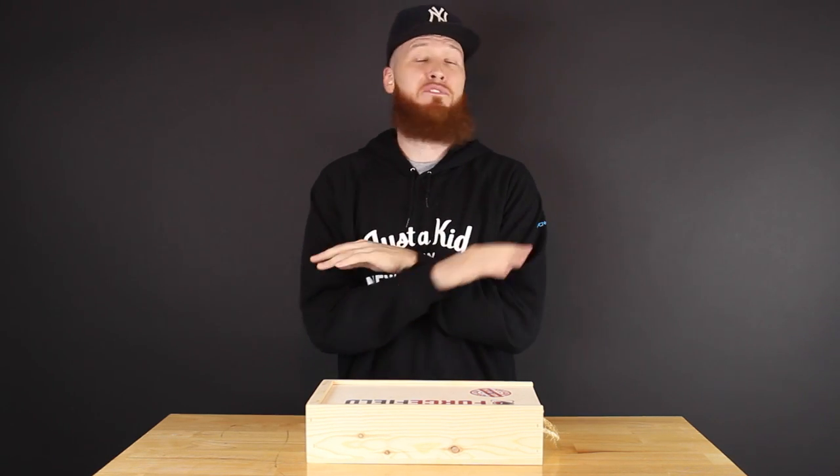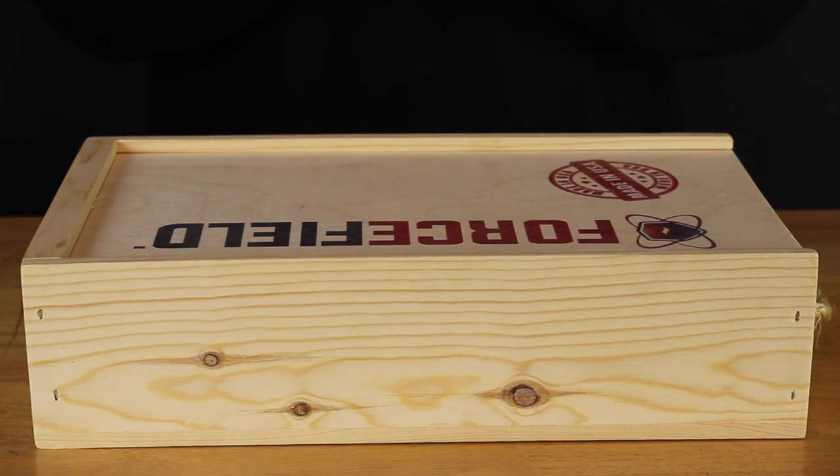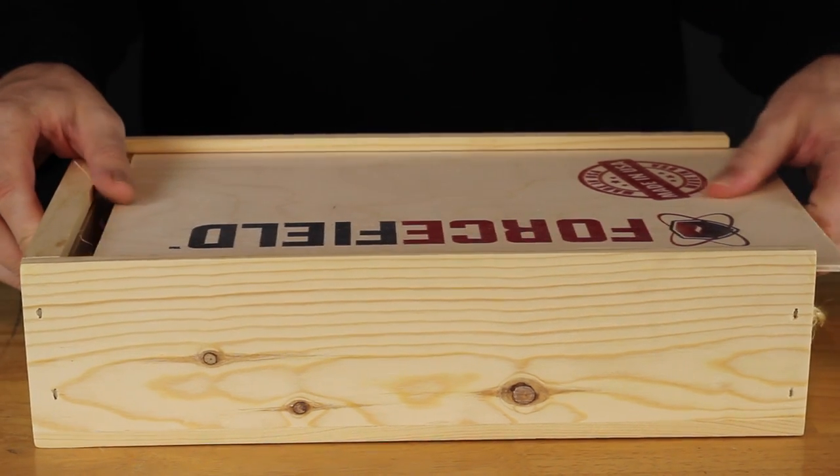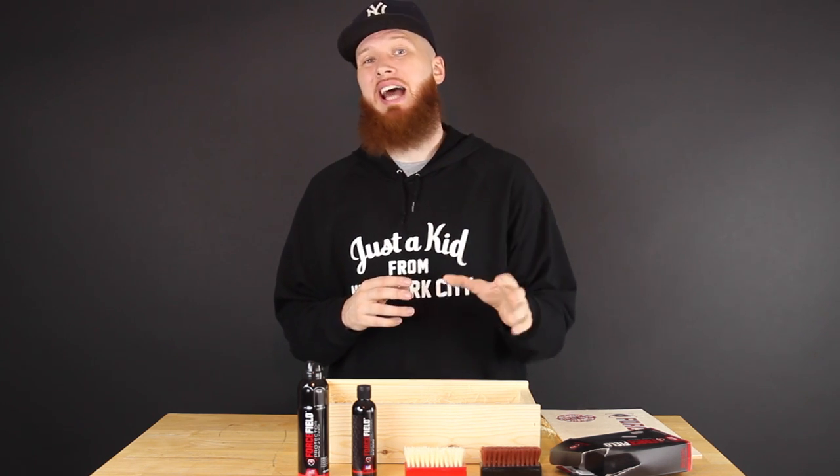I just got this beautiful package from the good people over at Forcefield. Let's get it crackin'. Real quick before we get started, I'm going to run down the list of what we got.